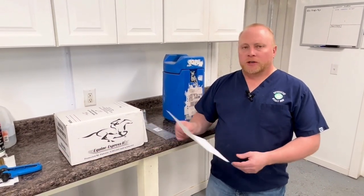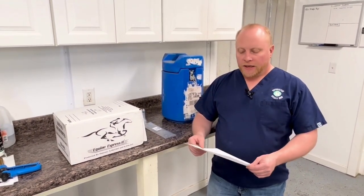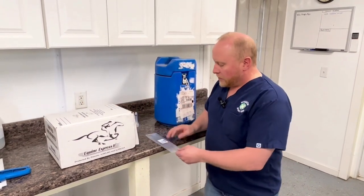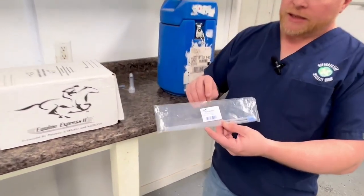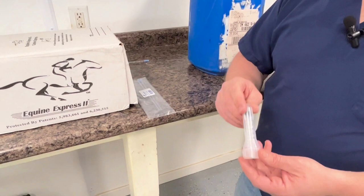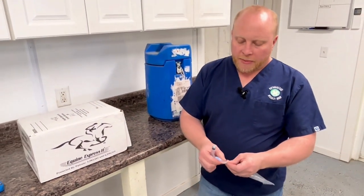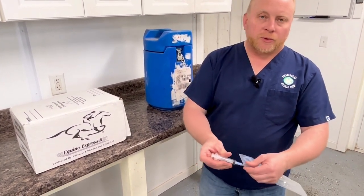When you get ready to start your splashing technique, you're going to have an information sheet such as this that will outline the details and the supplies you're going to need to make that successful. You're going to want to have your nine-inch pipettes — you'll see in a few minutes why we prefer that length. Then you'll need a nice new three or six mil syringe so it's clean and there's no risk of contamination. The pipettes will have rubber adapters that allow the syringe to attach well to them.